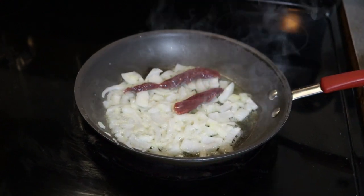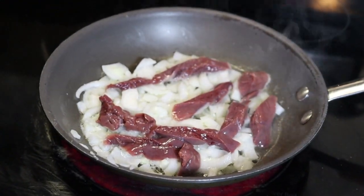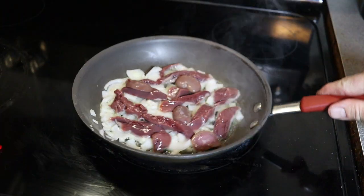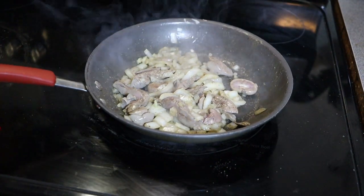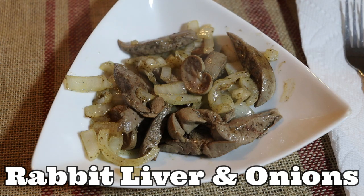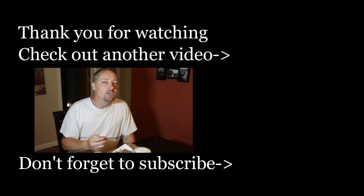Put the rice in the middle. Mmm, very good.